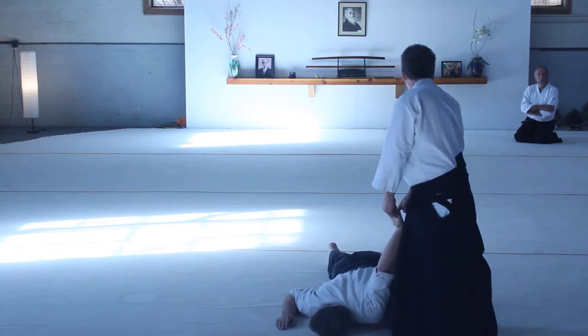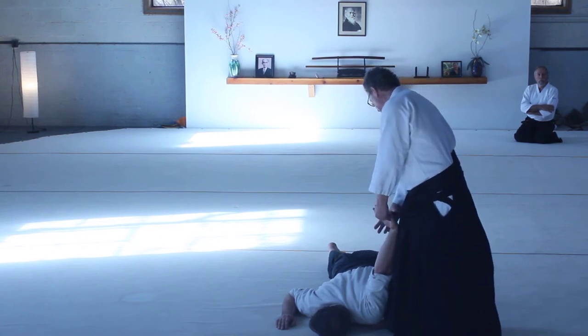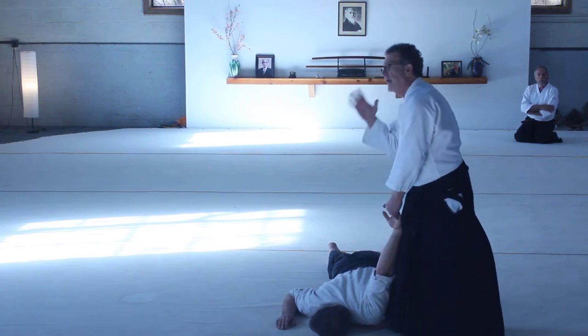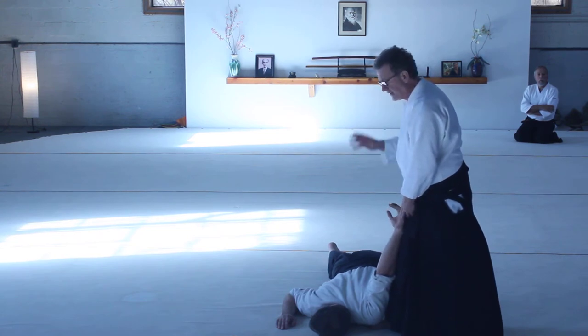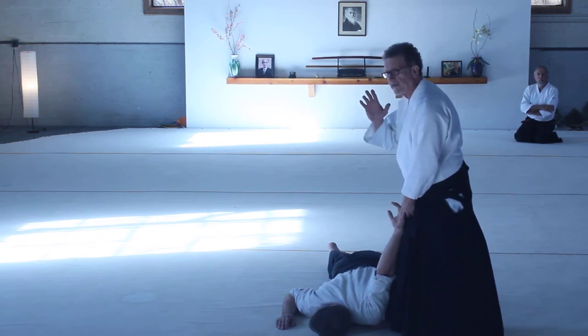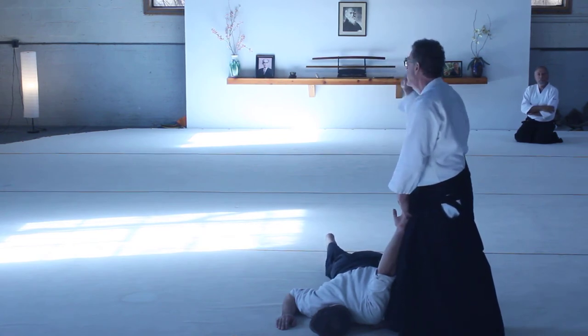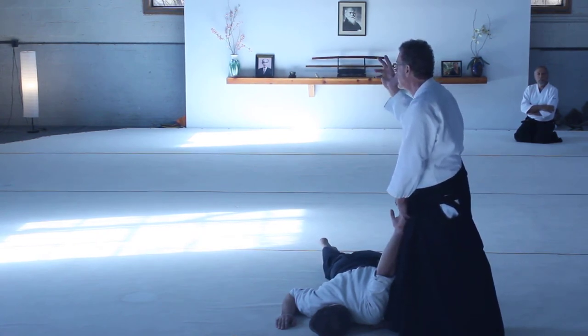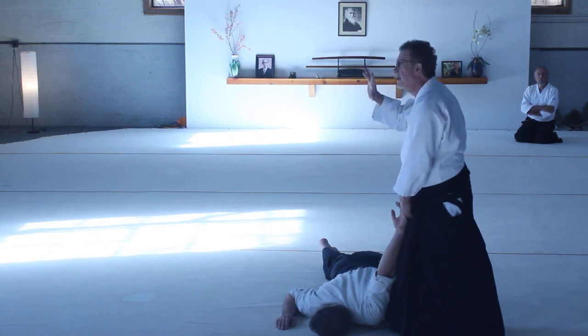I'm going to grab his thumb side. You have to be consistent. You have to be consistent when you hold. One of the biggest things I see — it's an error — that'll probably give you 25 to 30% increase in your effectiveness: use your little finger first, then your second finger, then your third finger. Use them in succession.